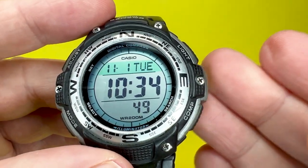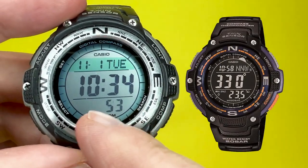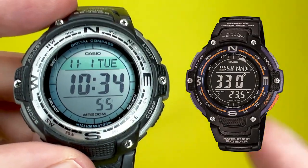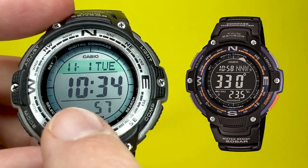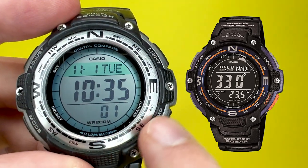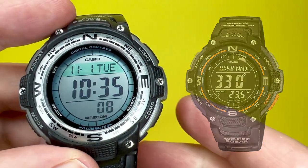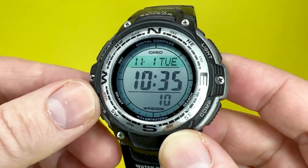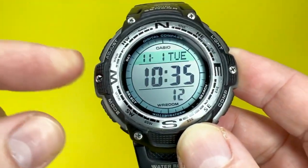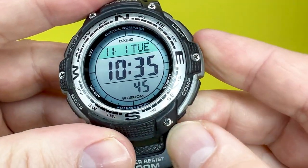This watch is also available in a different color variant. You do get a negative display version — I'm just quickly showing you a picture of it here. It has elements of black and orange on the case, but the biggest difference is that negative display. So if you're not a fan of the look of this watch, there is an alternative one for you to look at.